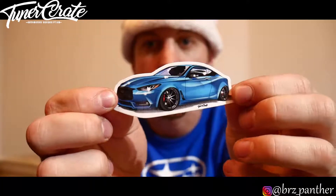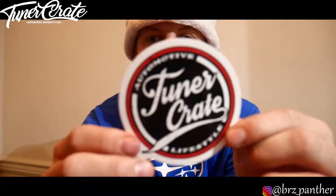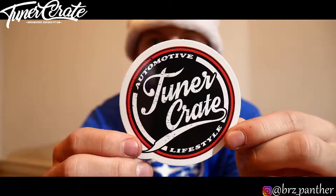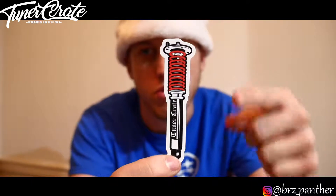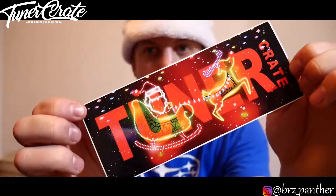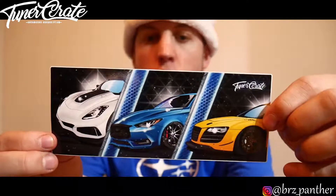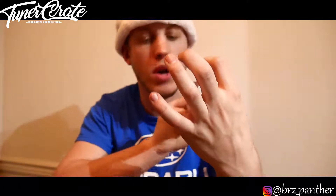We have some stickers. We have the infinity — this is actually really nice looking. Then we have a Christmas tree, the Tuner Crate logo that was on the shirt, and a coilover sticker which is pretty cool — kudos to whoever designed this. There's a Christmas Tuner Crate slap sticker, a Corvette infinity, and an R8 slap sticker. This is actually really cool as well.